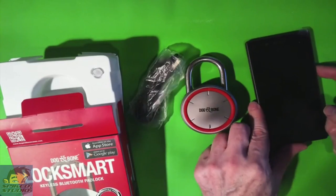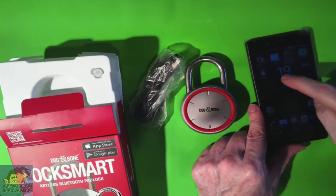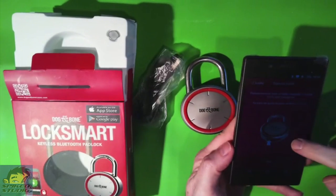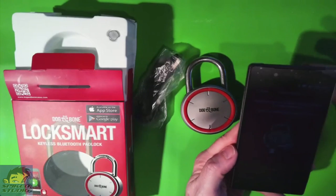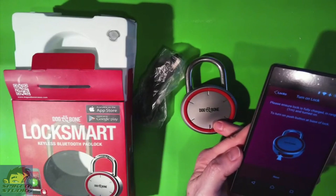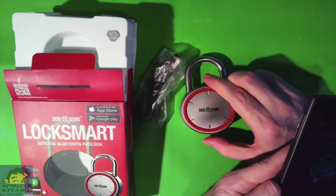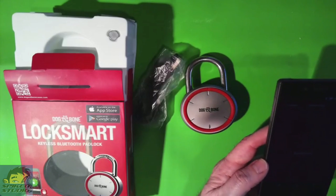So we're going to set up the application next. The app does have a sign-up screen we have to go through. Inside the app, it's asking you to push the button at the bottom of the lock to turn it on. Make sure it's fully charged, which we did in advance. There's a little LED indicator on the lock — orange when it's not charged, green when it is — and you should get up to two years of service. We push the bottom button, you can see it blink, so it's ready to go. We hit next and it's searching for the lock. Bluetooth is already on, of course.